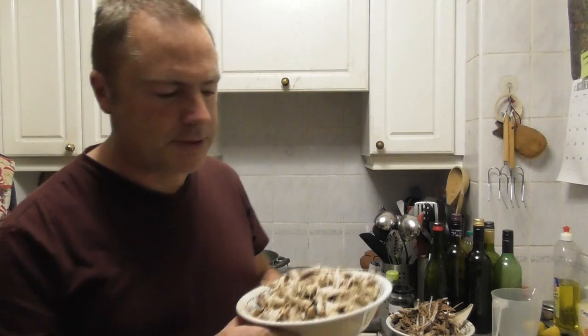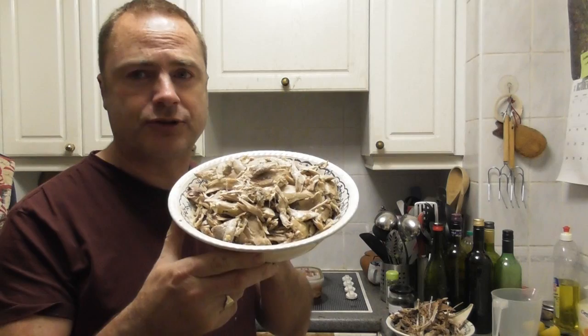We left the carcasses to stand overnight in the liquid in which they were cooked, and we've now stripped the carcasses of the meat. That's far too much for what we're after, so we're only going to use about half of that for this soup. The rest we'll probably freeze for a few days and then use it in a curry, which we'll make probably at the end of this week.